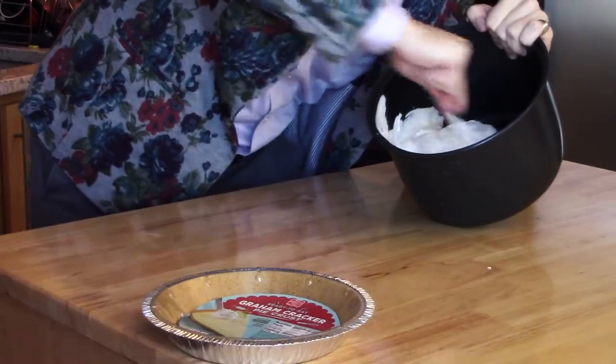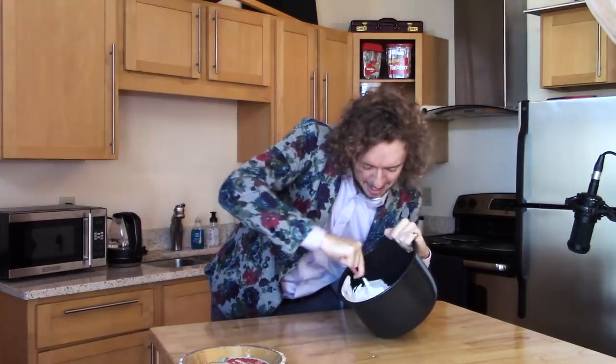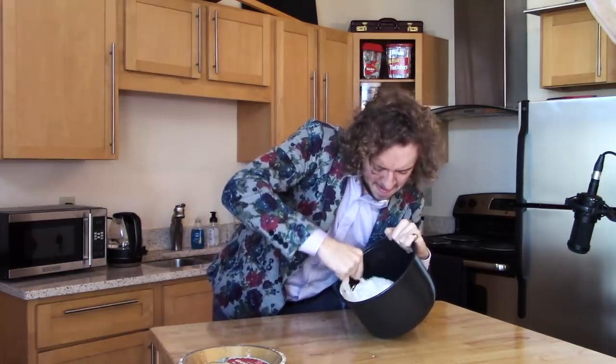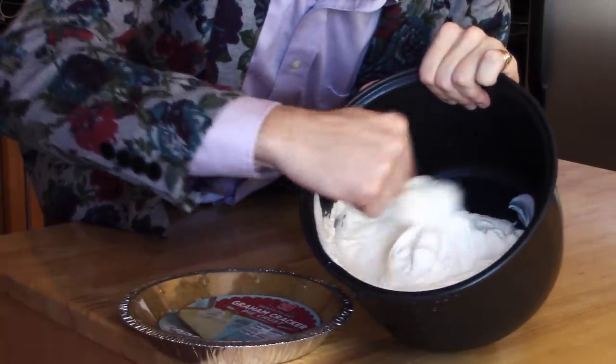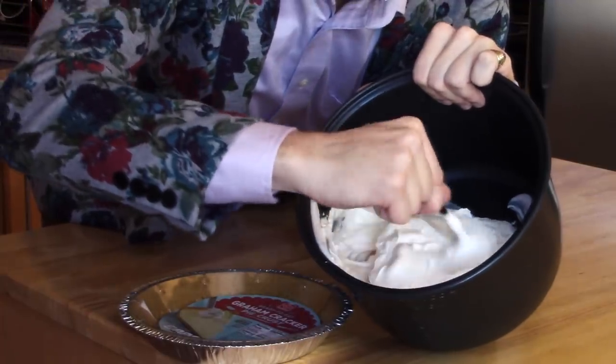Oh yeah. Put some elbow grease in there too — that's the secret ingredient. Oh yeah, that's looking real good right there. Real nice, creamy, fluffy. Mmm. Next, you want to carefully take the lid off of your graham cracker pie crust.